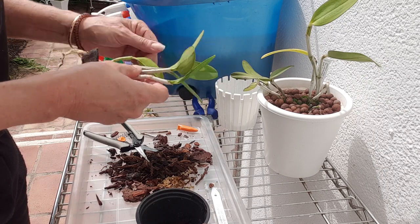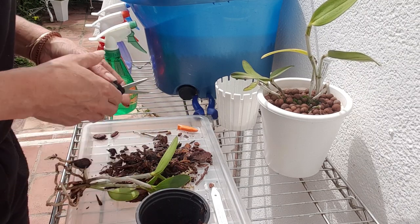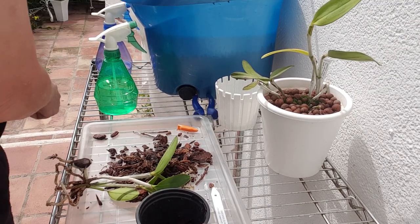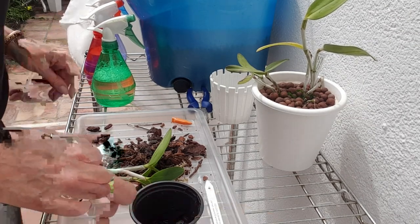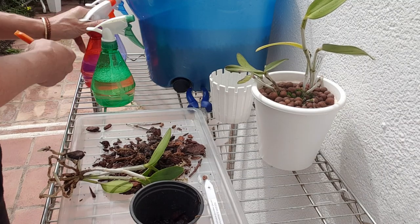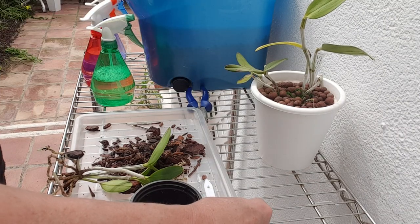That would be it, except I'm going to spray the little Leopoldia down with some insecticidal soap. I always spray my equipment right after I've used it, because then it's just ready to go in case I see something — you want to do it then and there and not have to sit around and wait.